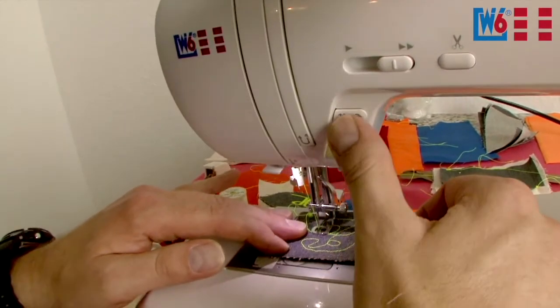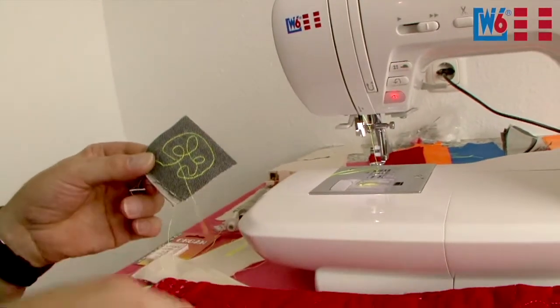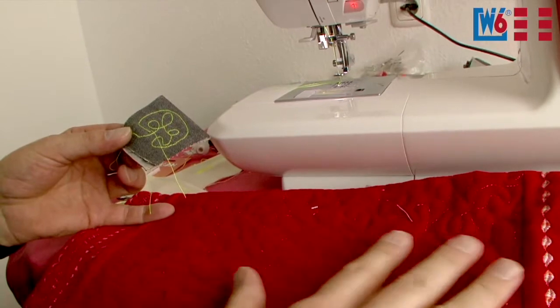Needle back up, take it out, cut the threads and done. It's basically the same as here with this quilt — there is a batting between the fabric layers, and that's how you get this classic quilt look.